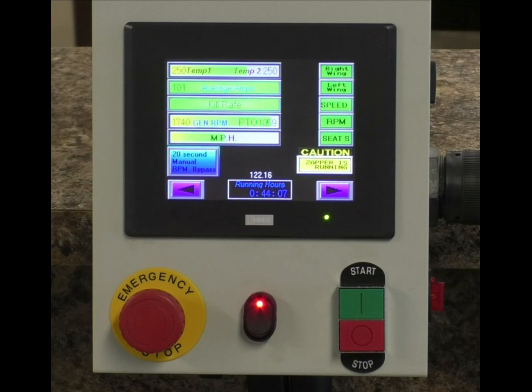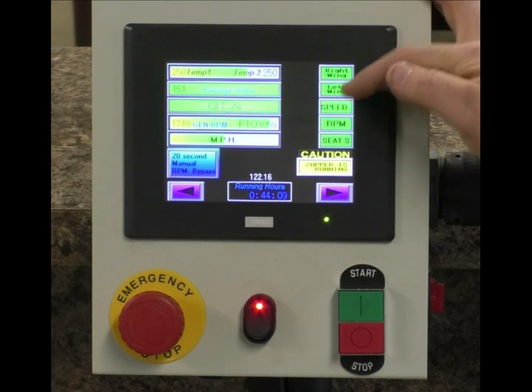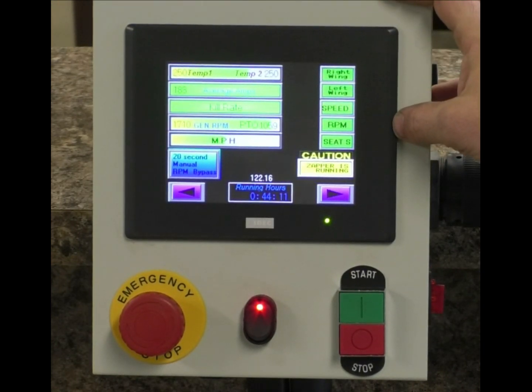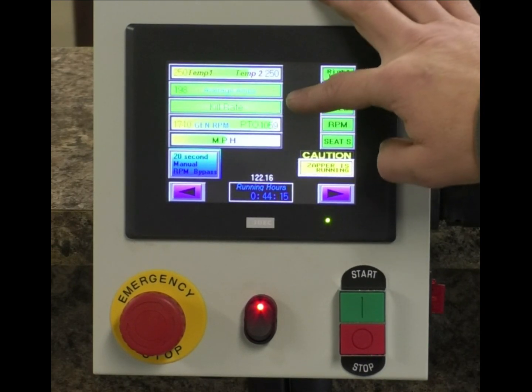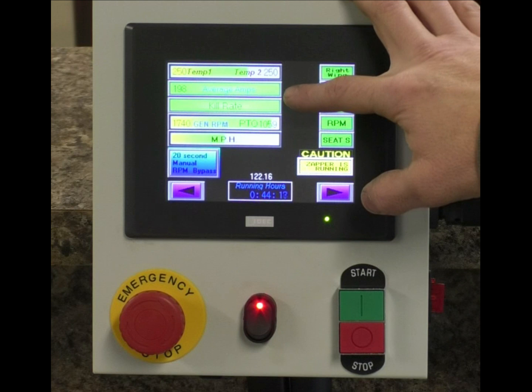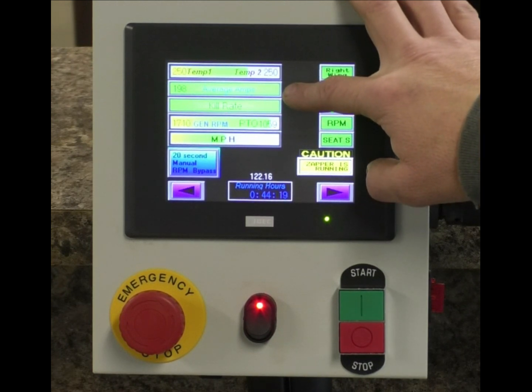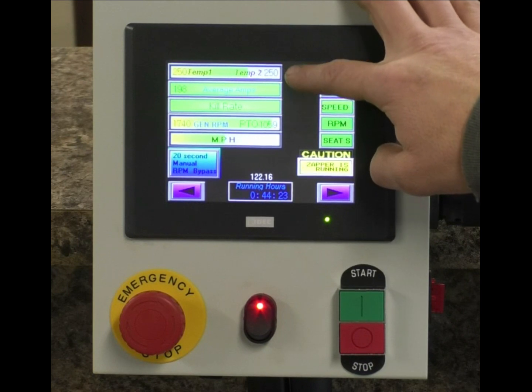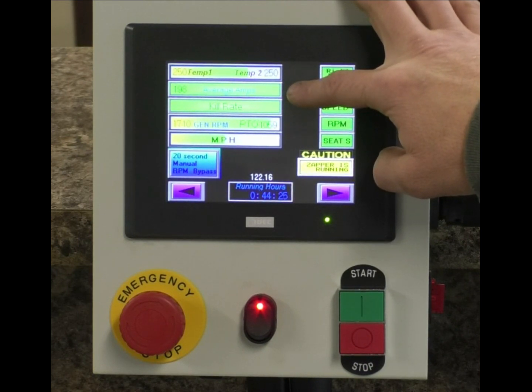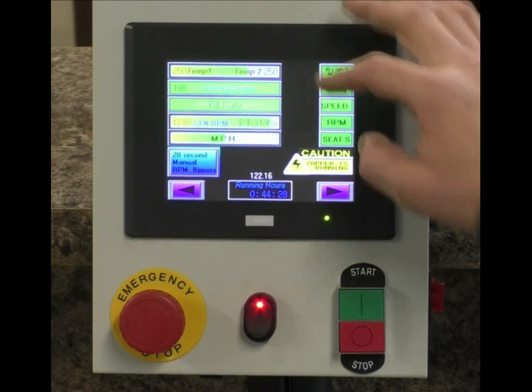These indicators are designed to give you better results in your field with your kill rate indicator, better longevity of your unit with your average amps indicator and temperature indicators. This keeps you moving in the field and keeps you from having to stop and wait.